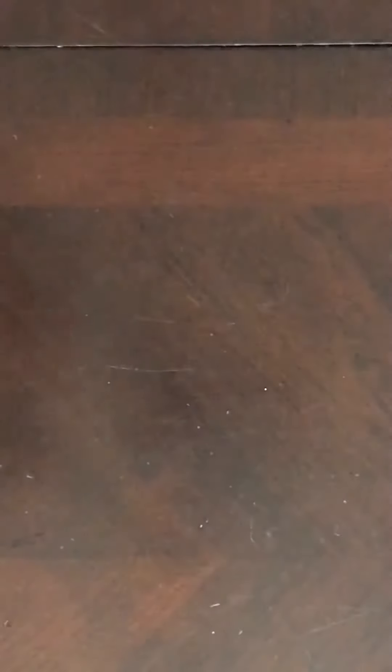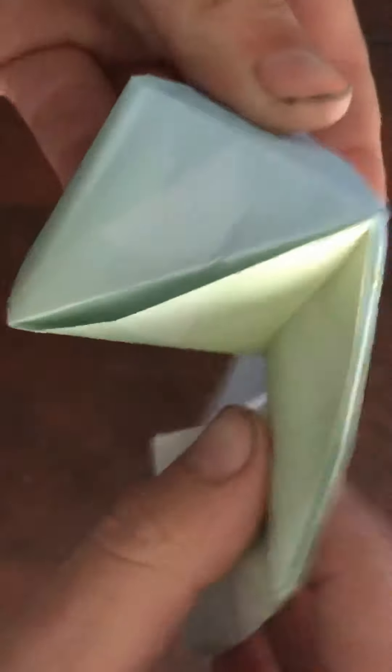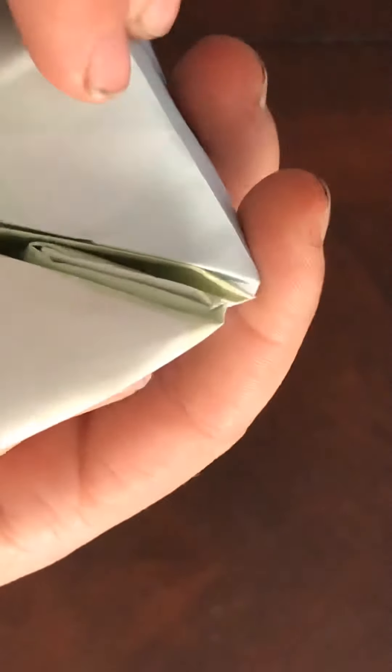I'm trying to show you guys. There's a pocket right under there, and I want to fold it inside that pocket. Flatten, and there. Then from this, you want to open it up, fold it over, and then fold it inside that pocket.